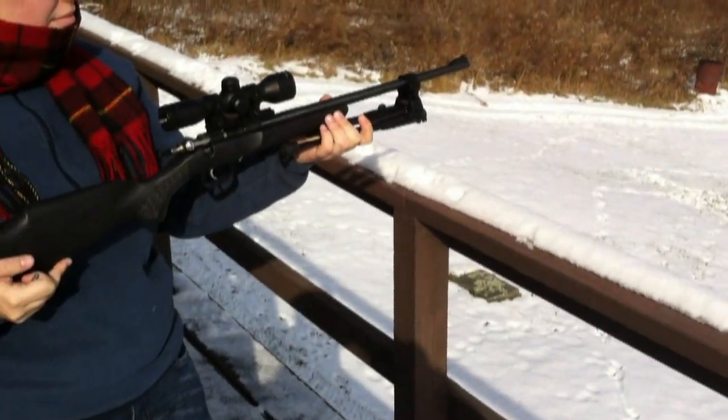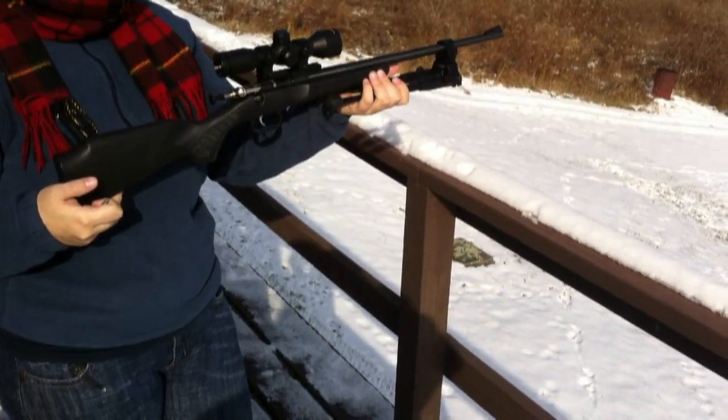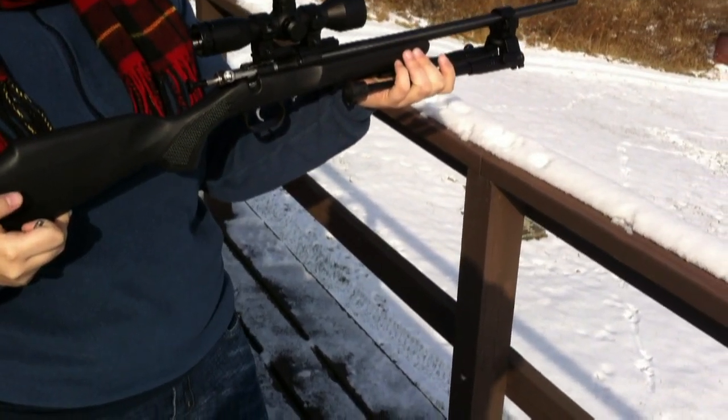Still shooting out here, plinking. It's actually really nice. Sun finally came out, so it's a little bit warmer. But anyway, Christine is holding my Crickett, which we put the Crickett scope on, just for fun, and a bipod.